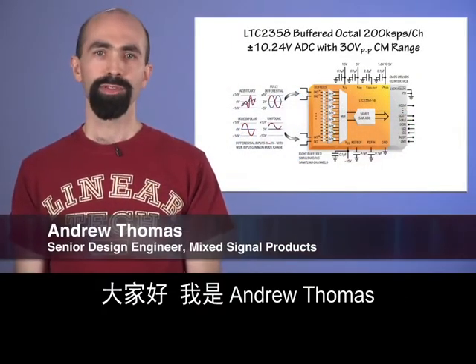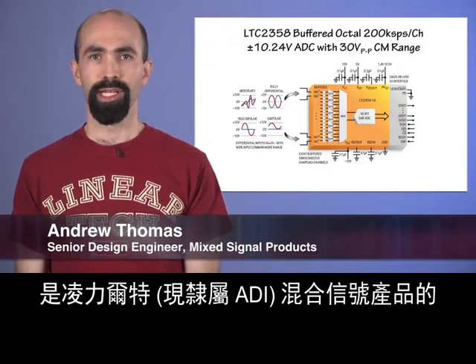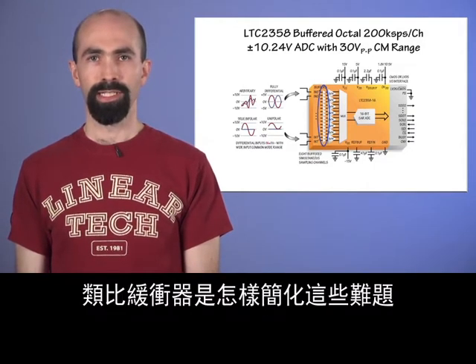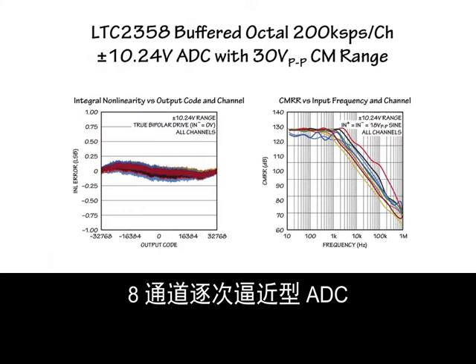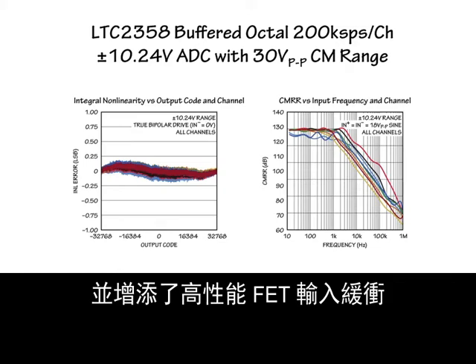Hi, I'm Andrew Thomas, a senior design engineer in the Mixed Signal Group at Linear Technology, and I'd like to show you how the integrated picoamp input analog buffers of our new LTC-2358 octal ADC can simplify these challenges. In essence, we've taken the leading performance and outstanding flexibility of our LTC-2348 octal successive approximation ADC and added high performance FET input buffering.